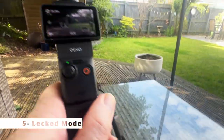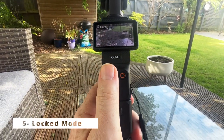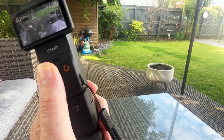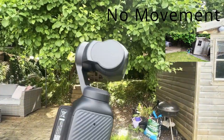Five, lock mode. Don't forget that holding down the 5D button locks all directions — left, right, up and down — keeping the camera as fixed on the subject as possible. Great for steady shots of stationary objects or interviews.